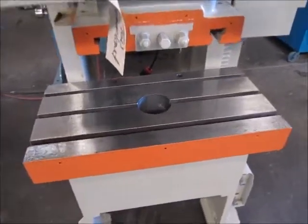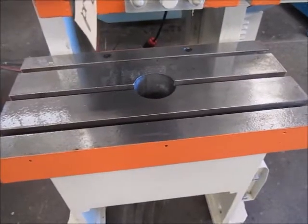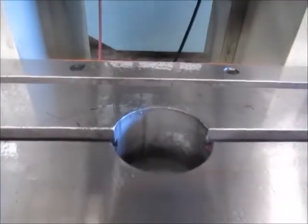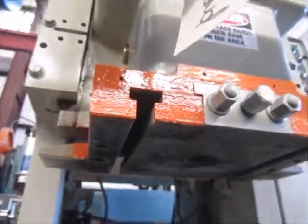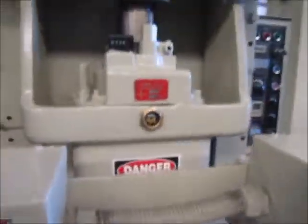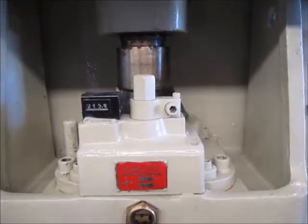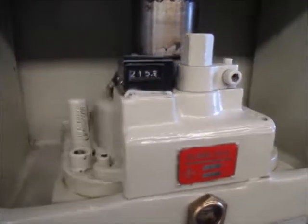Here's the bolster plate. It's T-slotted right to left and it's got a hole in the middle. Here's the ram — it's also T-slotted. This ram has been out and the hydraulic overload has been rebuilt on this.